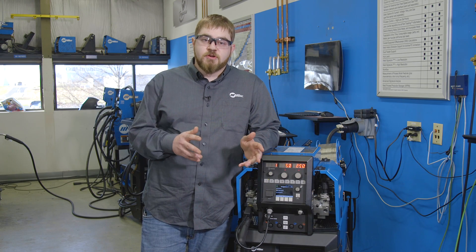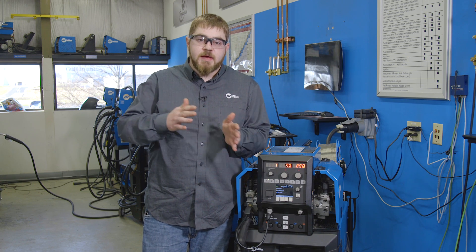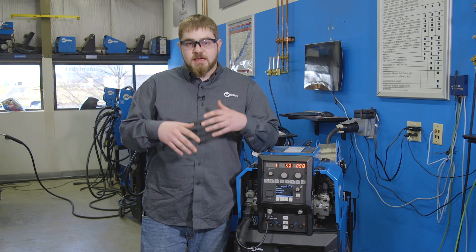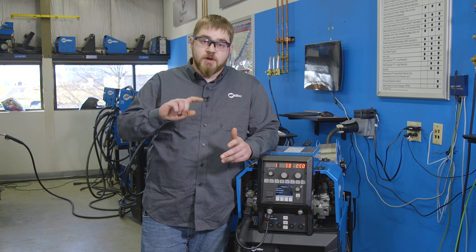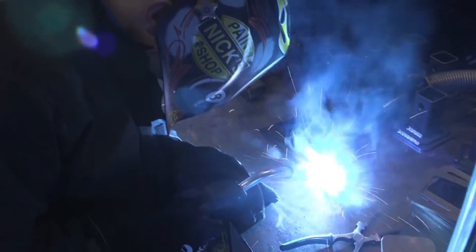So there are two different types of pulse: synergic and non-synergic. Synergic means when you roll the wire feed speed, your power level is automatically going to adjust with that wire feed speed to be where you need it. A non-synergic system, you're going to set your wire feed speed, and it will give you a reference number to where your power level should be, similar to if you were setting up a voltage and a wire feed speed, only this time you're setting up the power level that we as welding engineers have set from the factory.